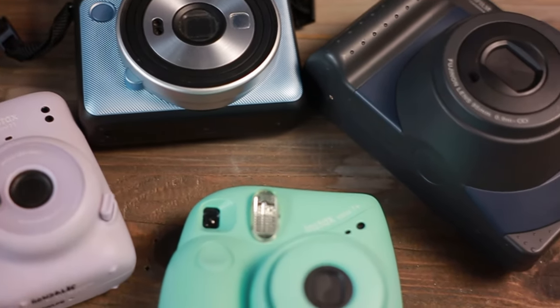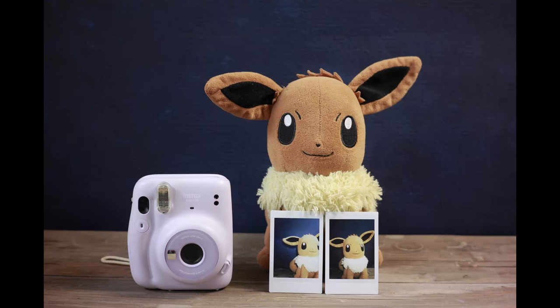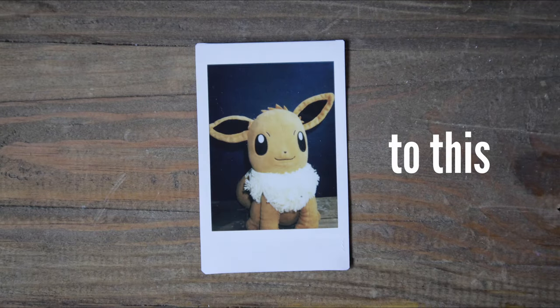Instax film cameras have a weakness. It's hard to take close-up or macro pictures accurately. That's why in this video I'm going to show you a simple trick that makes it easier to take great, perfectly framed photos using your Instax film camera.